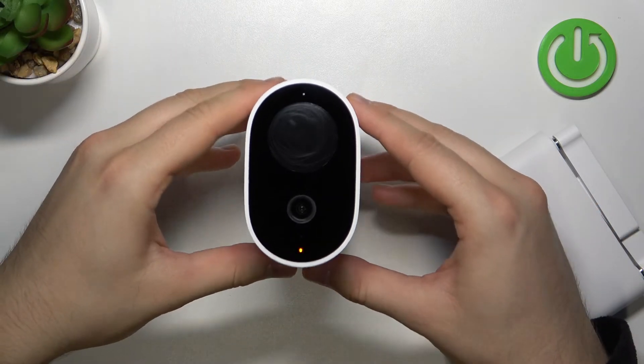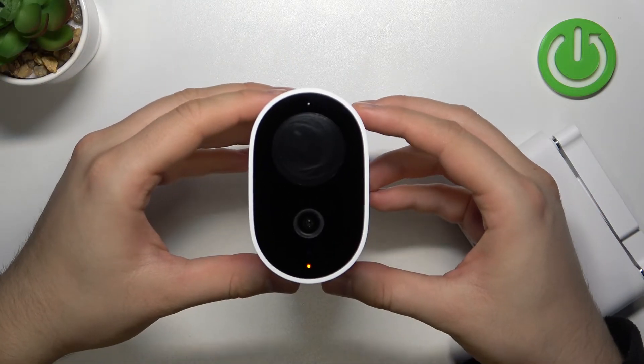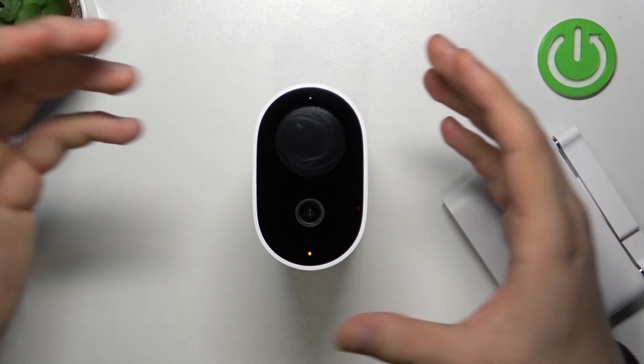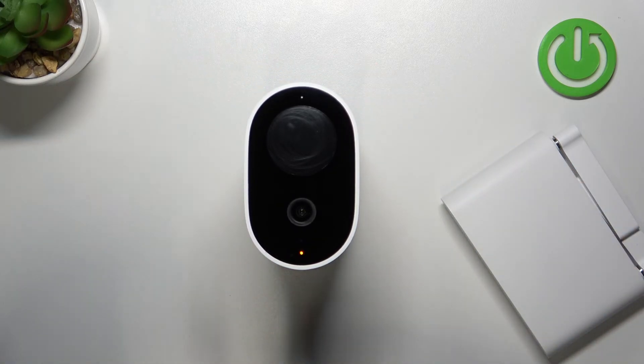Right now this device is in setup mode, so we can, for example, plug this device to another smartphone. And that's how it looks — wait for connection. Thank you guys for watching. Leave a like and comment.